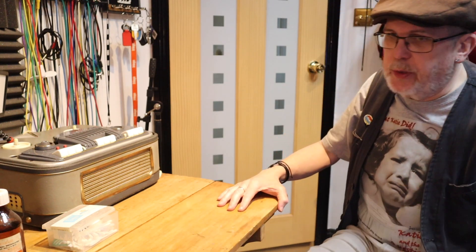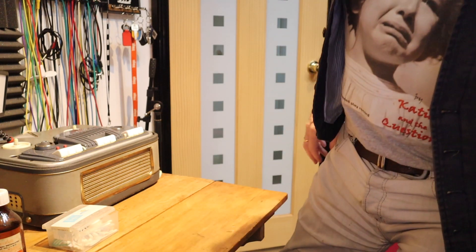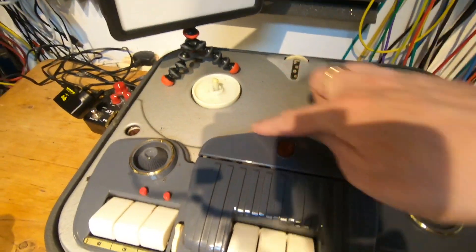What you can do is use your fingernail over the band — if you've got a decent fingernail — over the actual record/playback head. Now let me just quickly show you where we are with the playback head on this machine.